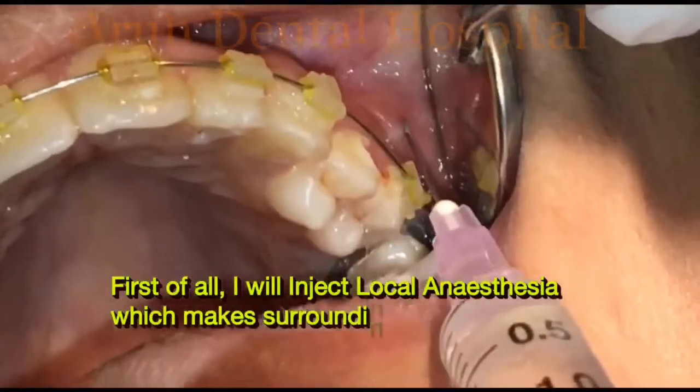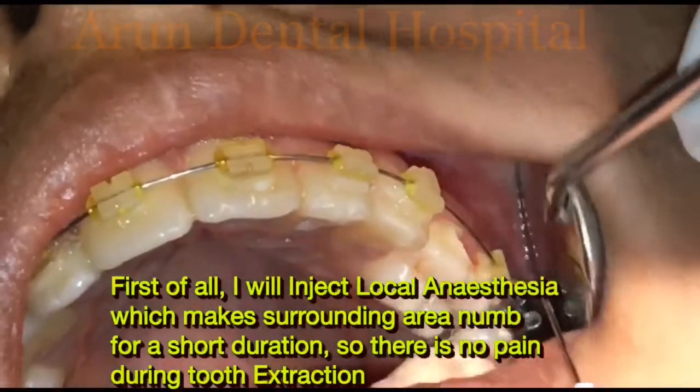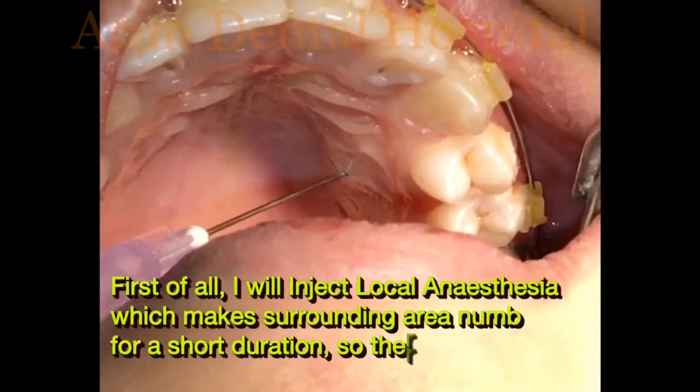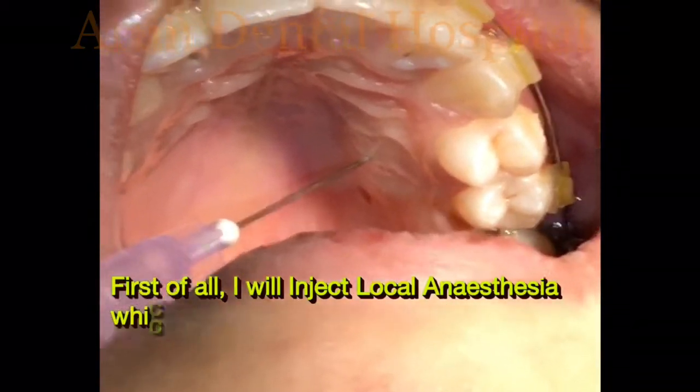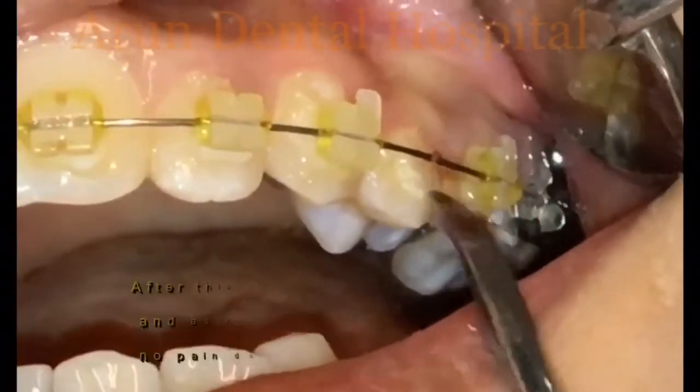As you can see, I am injecting local anesthesia which makes the surrounding area numb for a short duration, so that there will be no pain during tooth extraction. The effect of anesthesia mostly lasts for four to five hours.